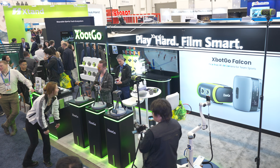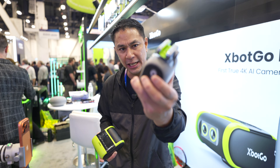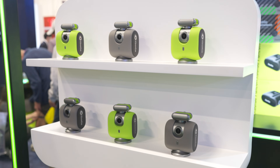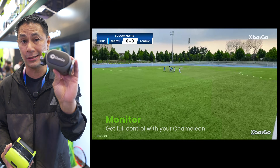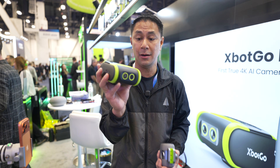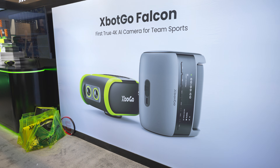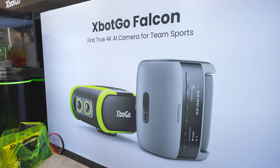I'm here at the XBot Go booth at CES 2026. If you've seen these before — if you're into kids' sports and want to track them — last year they came out with the XBot Go Chameleon, and now they're back with this all-new 4K XBot Go called the Falcon.